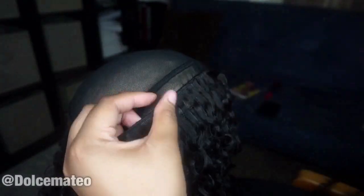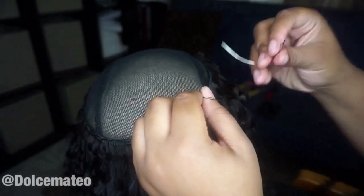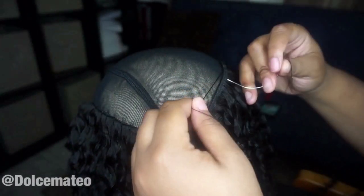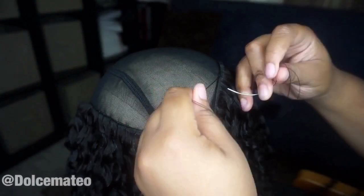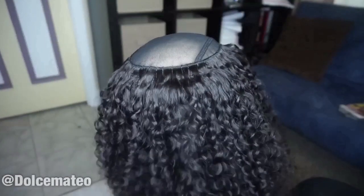Just showing you all how I spaced out the wefts so that I could use all the hair and still keep the fullness going, because this is just three bundles. Had I used four, the wefts would be spaced a little closer together. But in the end, you won't see any of the wefts because the hair is just so super full and thick.